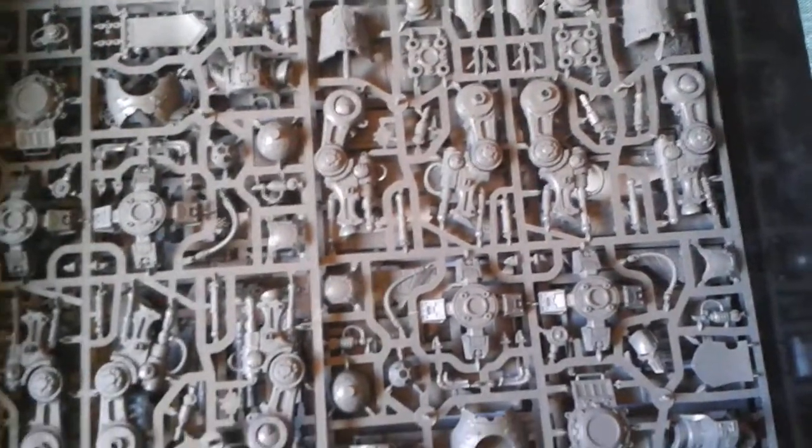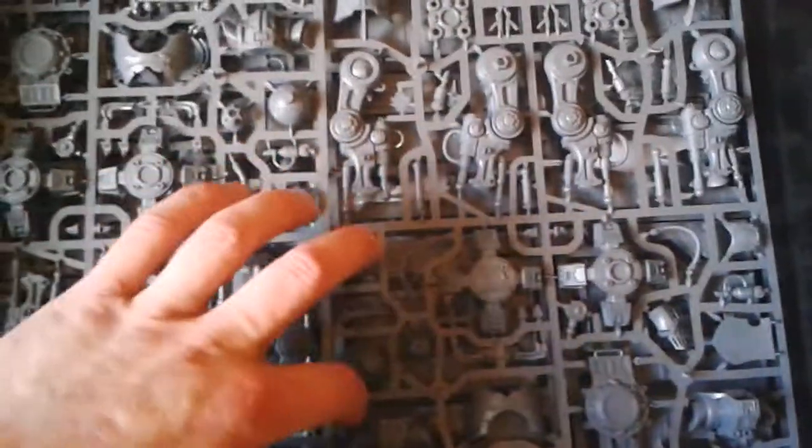Then the next sprue is the leg sprue with all the armor plates and bits and bobs to make the legs and feet up. So that's two of those. And then we get the two building sprues — actually three building sprues, sorry.